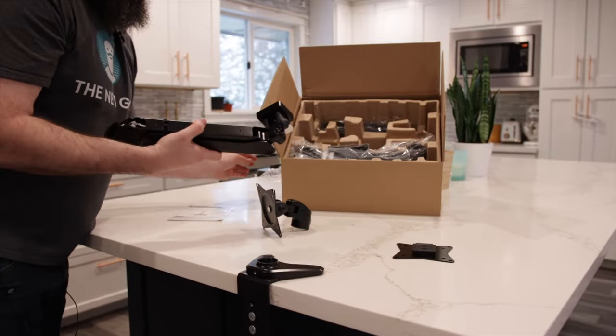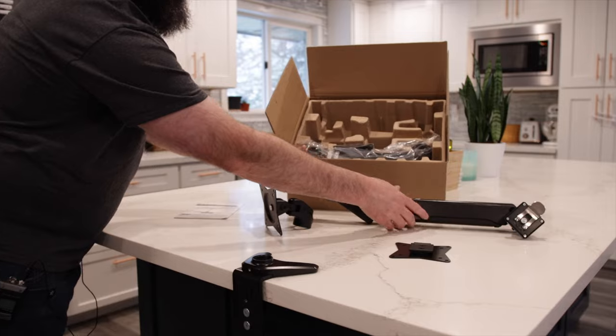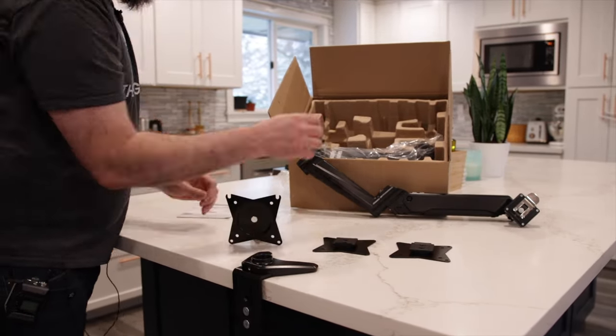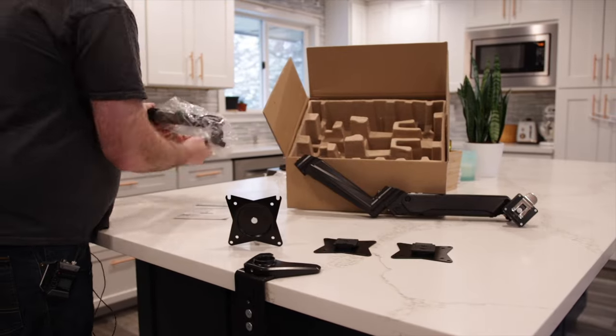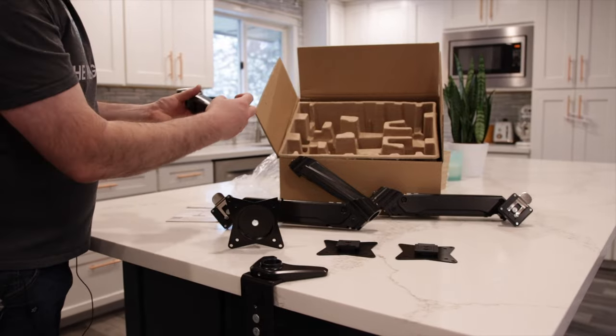It includes two removable VESA mounts — the top of the arm on one side, the second segment of the arm, and the other VESA top mount. Then we have the upper part for the other arm and the lower component for that arm as well.